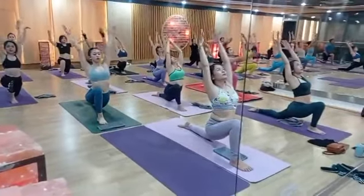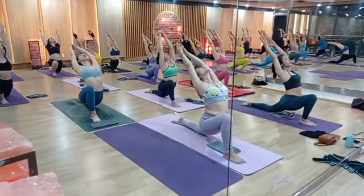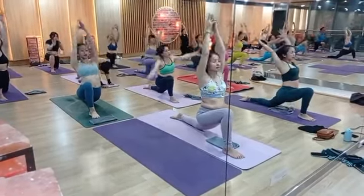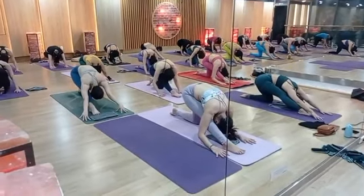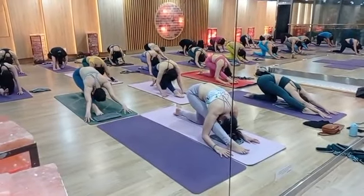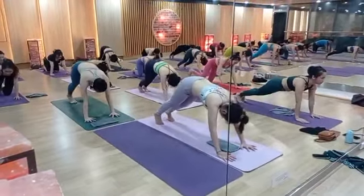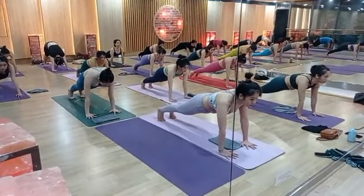Left leg up. Left leg front. Very good — raise your hands up, excellent, come on, look back. One, two, three, four, five. Exhale down. Very good. One, two, three, four, five. Relax.